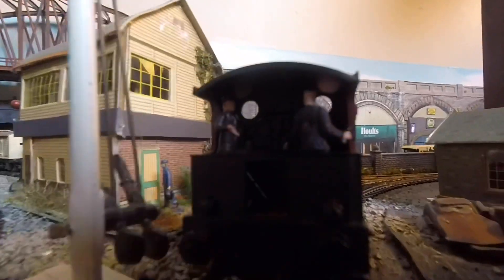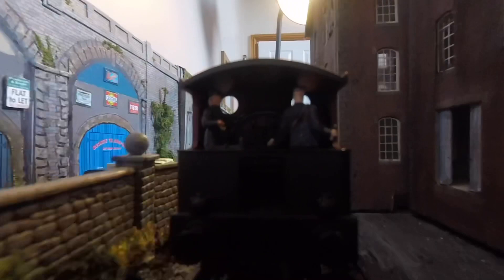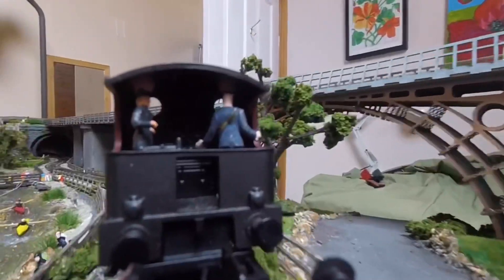This shot is from behind the train, running past the arches again, past the buttress, past the manufacturing area and a station, running out under a bridge and heading towards the viaduct — which is a separate video — and through into a tunnel and out under the viaduct again.